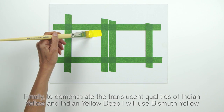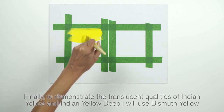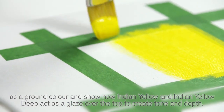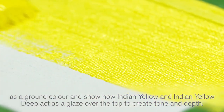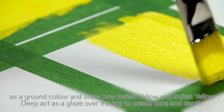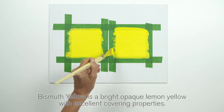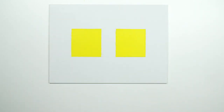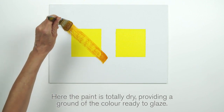Finally, to demonstrate the translucent qualities of Indian Yellow and Indian Yellow Deep, I will use Bismuth Yellow as a ground colour and show how Indian Yellow and Indian Yellow Deep act as a glaze over the top to create tone and depth. Bismuth Yellow is a bright opaque lemon yellow with excellent covering properties. Here the paint is totally dry, providing a ground of the colour ready to glaze.